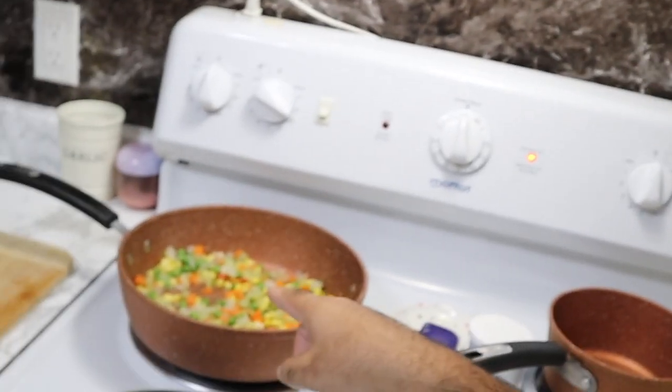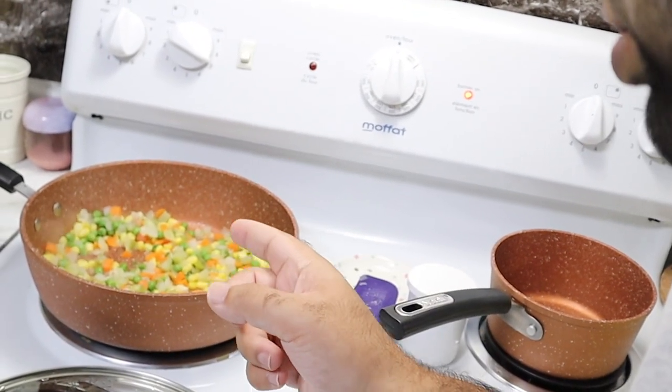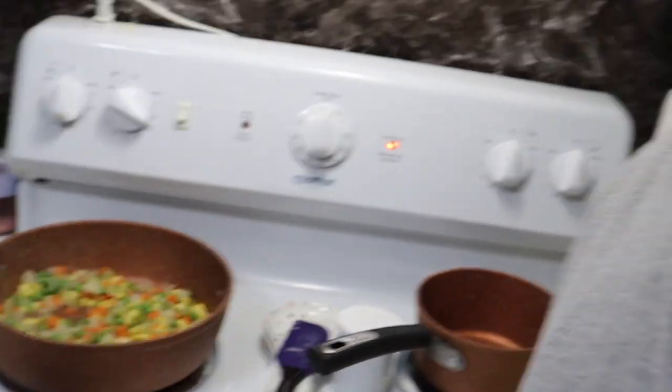The veggies are slowly being prepared. We've got green beans, carrots, corn, celery, and green peppers.